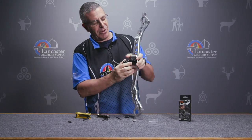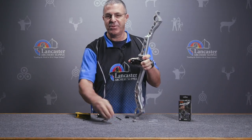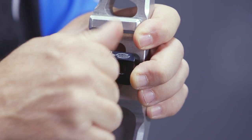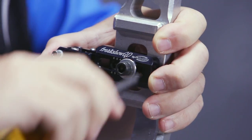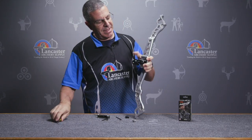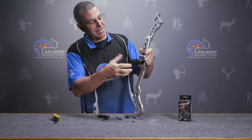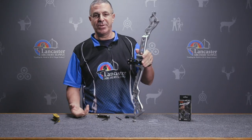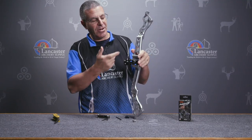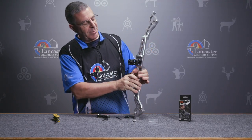Right now I have it in the number four position. I'm going to take my second half-inch bolt with the washer and mount this into the threaded hole that was open on that mounting block. Lock this in, tighten that down, and now that rest is securely locked in place. If I wanted to take this off — move it to another bow or just take it off for transportation — just unscrew this, pop it off, and I know exactly where to put it back. But now my rest is mounted.